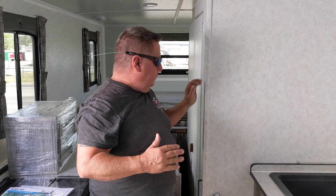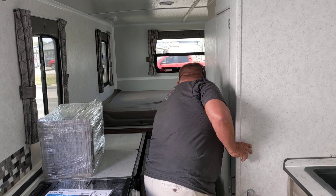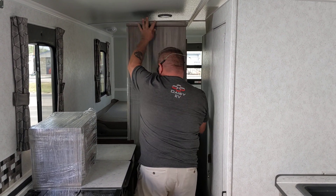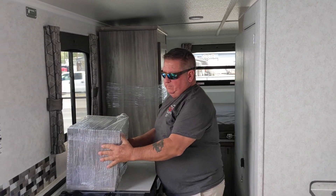The real advantage of a unit like this is the aerodynamics of towing it down the highway. Every hundred miles, only one gallon more on your vehicle. Because it's so flat when it's folded down, you only have about three feet of exposure to direct wind.